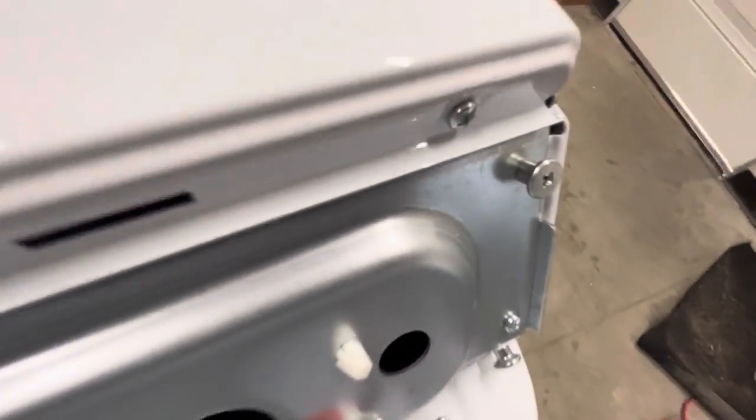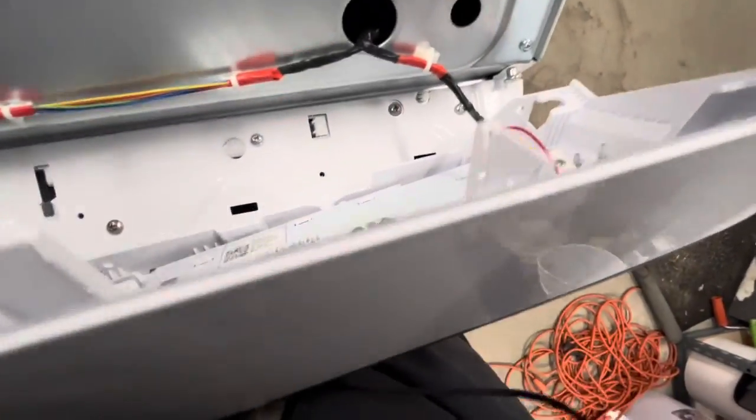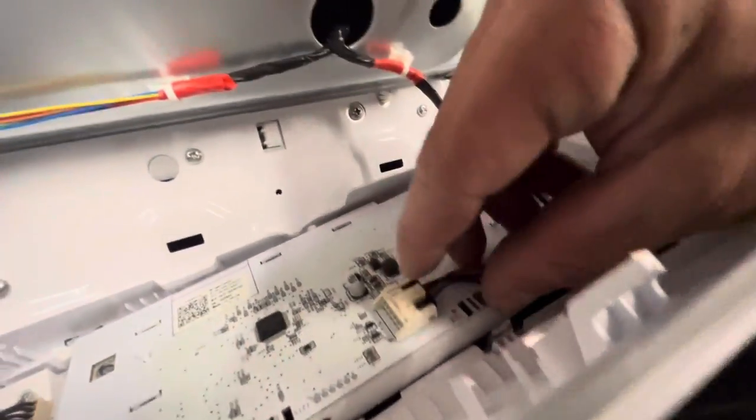Slide it right off those tabs, and then you have access and can take the control board off with these two plugs that I'll show you in just a second. You can remove these plugs, or you can just let it hang there and get access to the top cover — three Phillips head screws that hold the top on.